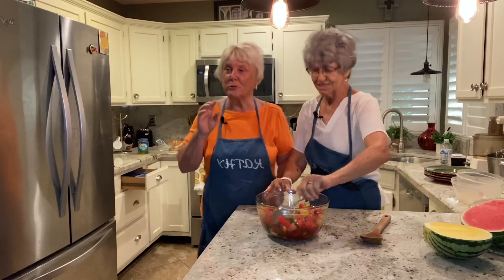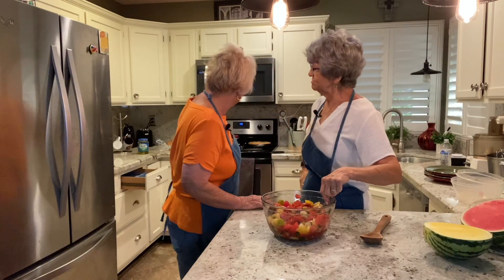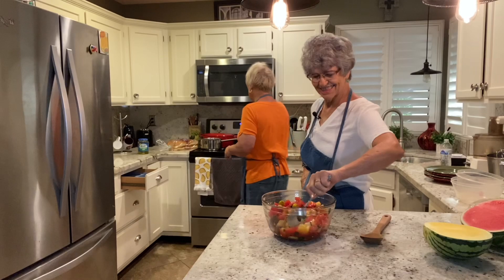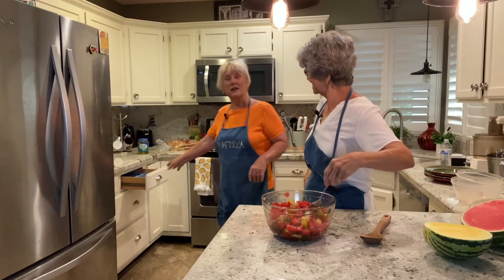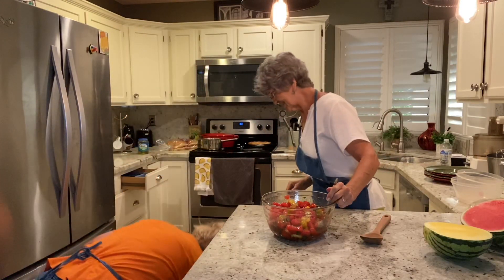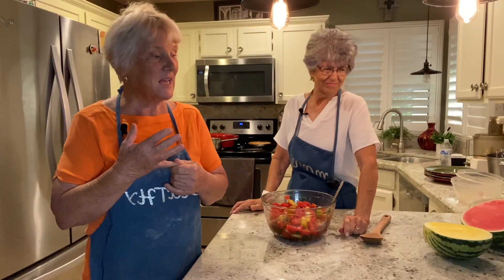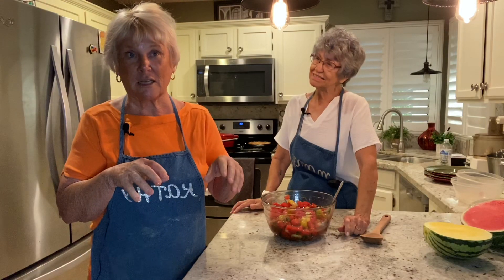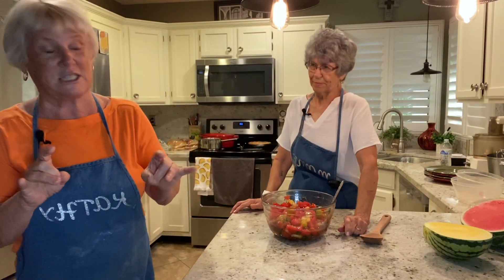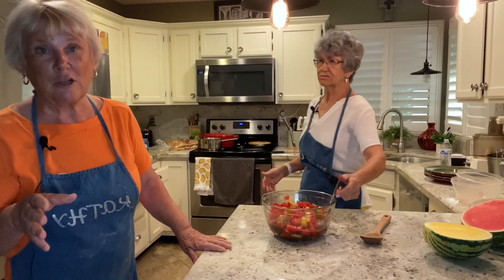We're going to grill some hot dogs to go with this. Let me show you a trick on hot dogs. What I've done — and this really works — before you put the hot dogs on the grill, put them in boiling water for five minutes. What that does is it takes the nitrates out of the hot dogs, gets them to be puffy, and then you throw them on the grill and they're real moist. They're right back here, ready to go on the grill, and we'll show you what they look like when we're done.